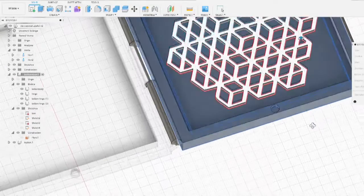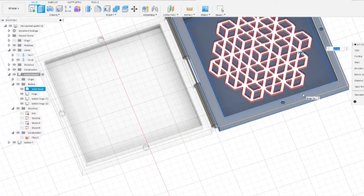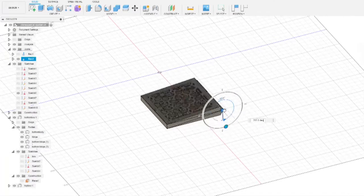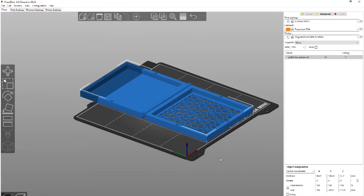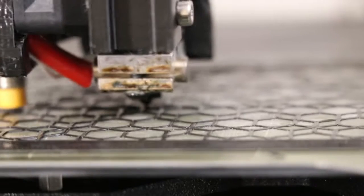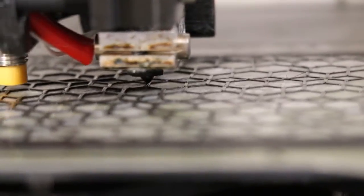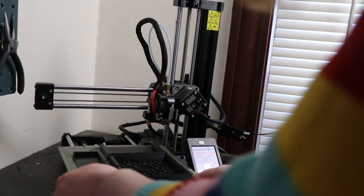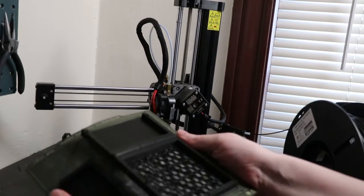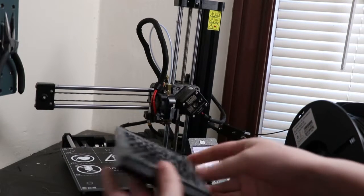You know what — I'm dumb, this isn't gonna work. Imagine my dismay when I designed all this, put it in my slicer, and realized it was too big for my printer. This is maybe controversial, but I decided to just cut it in the back and glue it back together. She's ready — incredible!